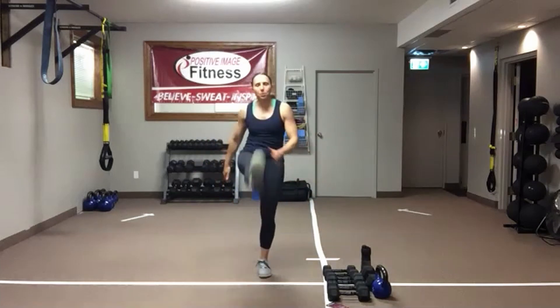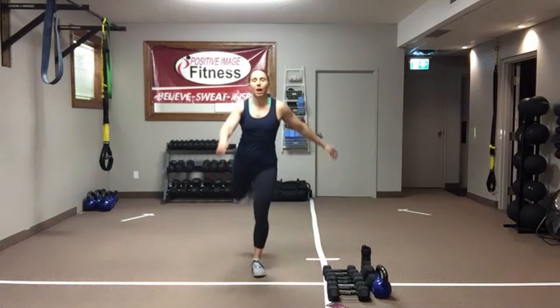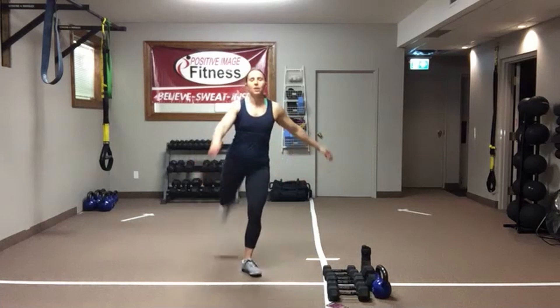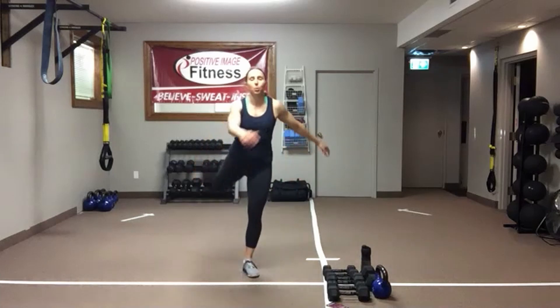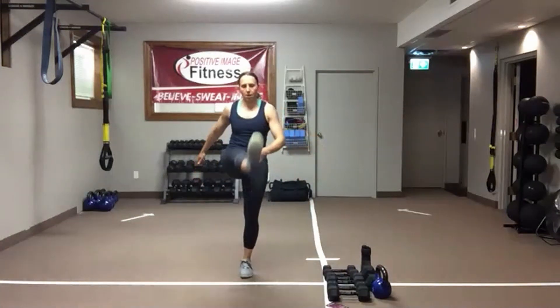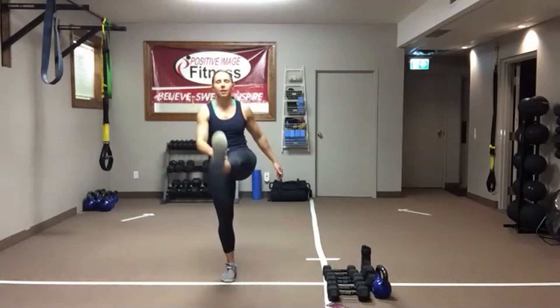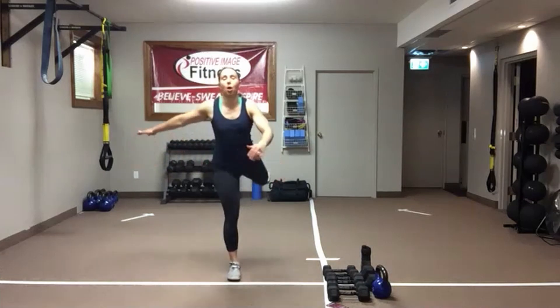If you don't have anything close by to hold onto, just move your eyes onto a focal point. Really tighten up that core and swing arms opposite leg — that will help with your balance. Once you have done 10 left, 10 right, we're going to come down onto the core.